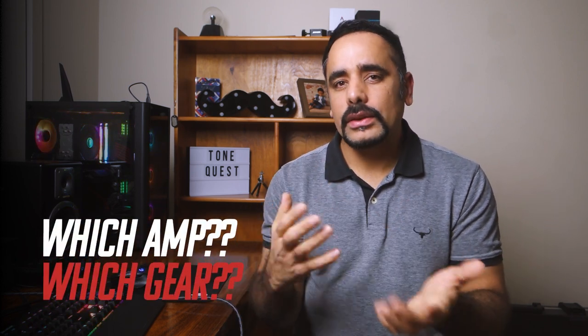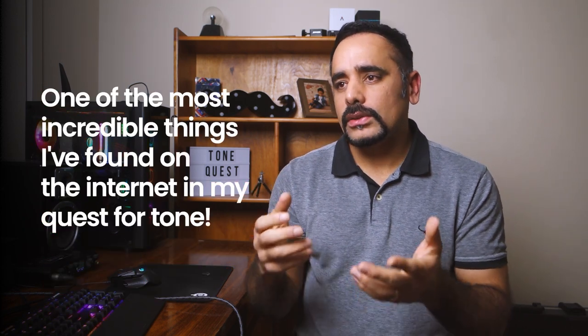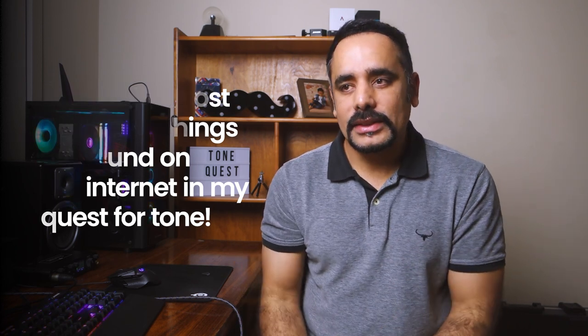Now hold on — before I show you how you can do any of that, I want to give some background about why I'm doing some of the things you're going to be hearing later in this video. I always do some research before I dial in any given tone from any given artist, to come close to what amp or what sort of gear they were using at that point in time. This has been clearly one of the most incredible discoveries I've found on the internet.